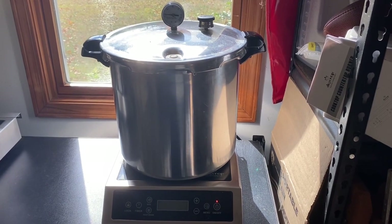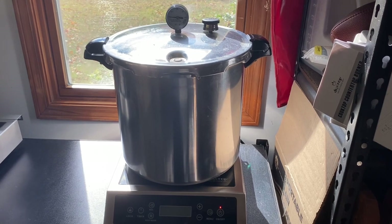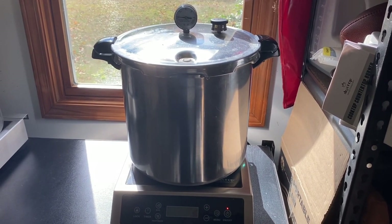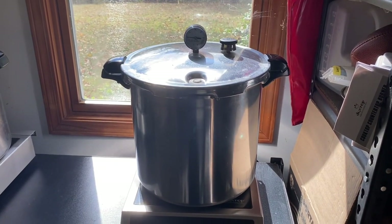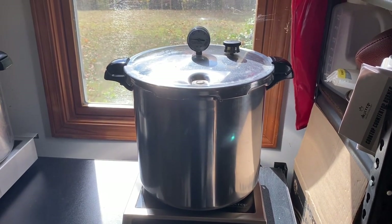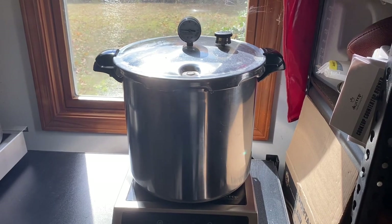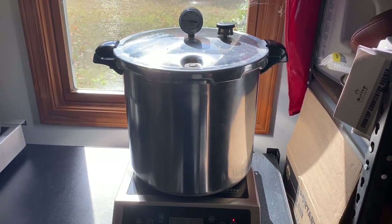Our pressure cooker has gone through its three-hour cycle. It's been allowed to cool overnight and all the pressure is down to zero. I'm going to open up the pressure canner, take out the blocks, and take them over to our impulse sealer to seal these bags right up.